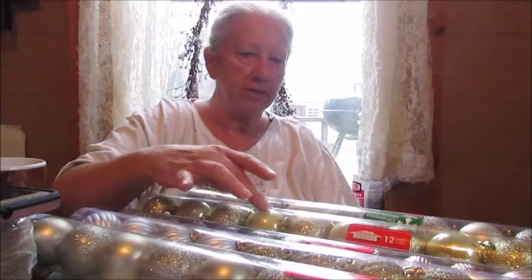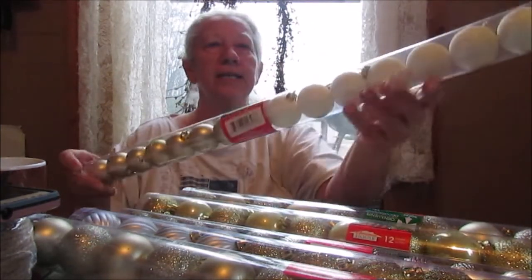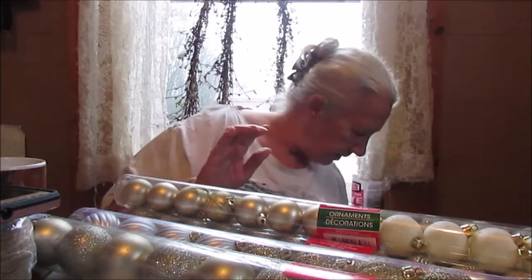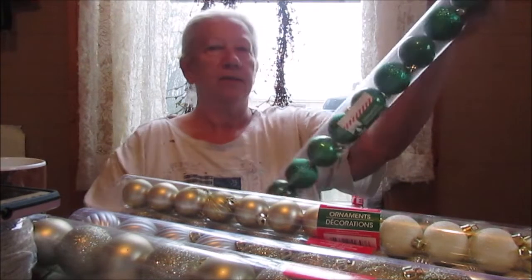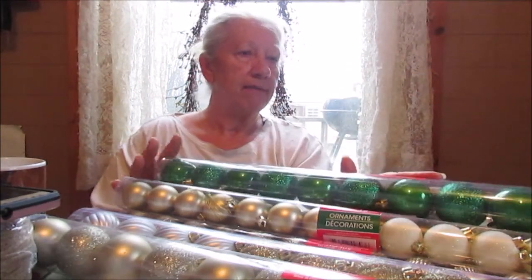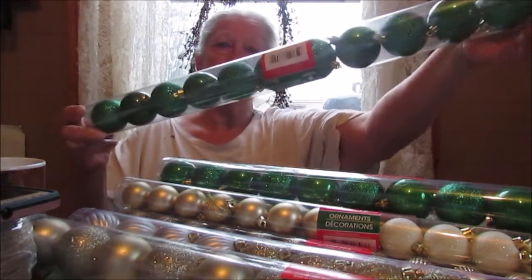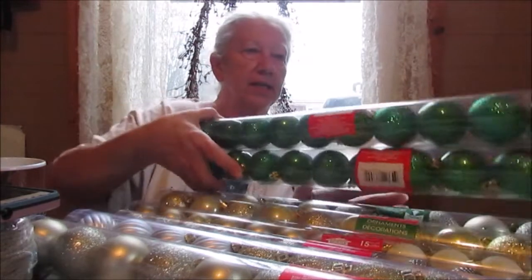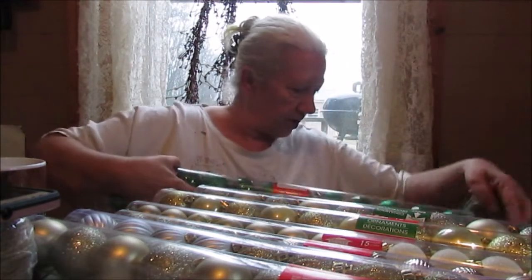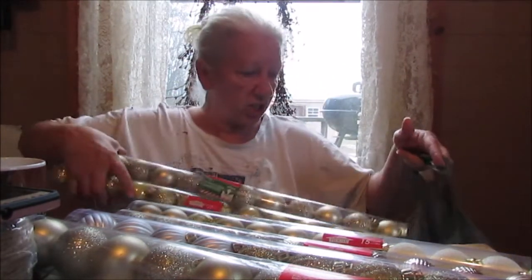One, two, three, four, five, six — some gold and white. Some green for St. Patty's Day. Seven and eight. Now normally I would have paid eight dollars for all of this, but they were just a quarter.